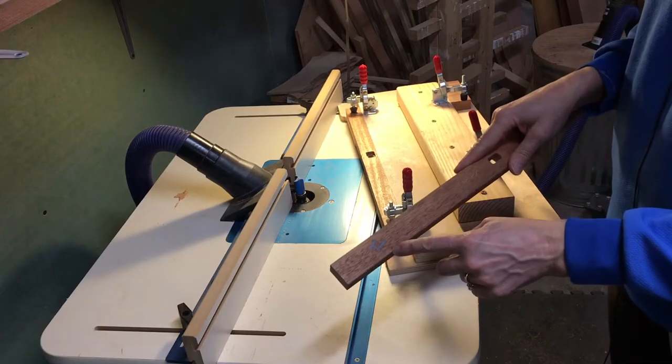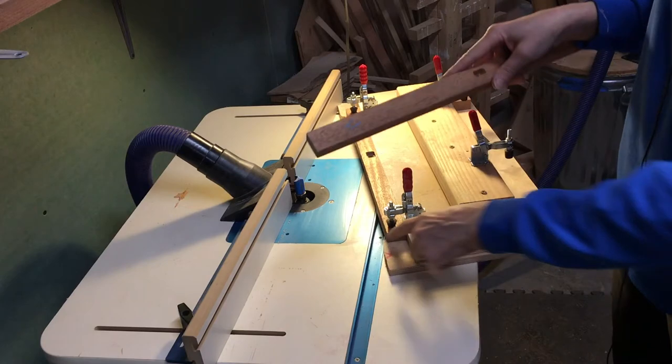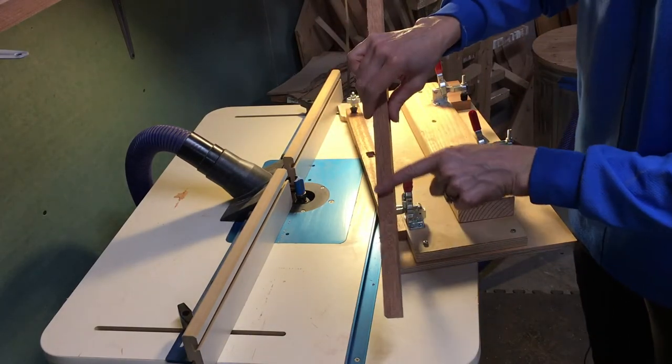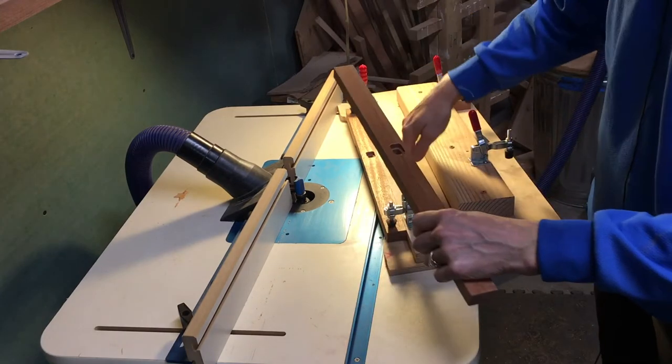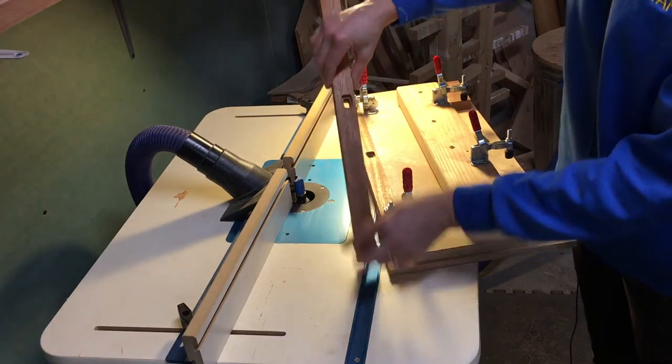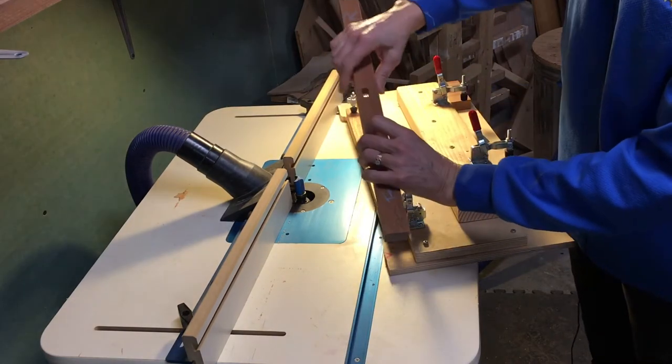I've got everything marked with the front matching the front on my template guide, and I'll be routing away the rough side. The smooth side goes against the fence, so that tells me whether it goes with the inside up or the outside up for the opposite side.